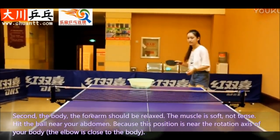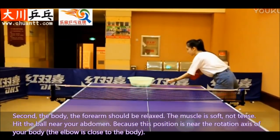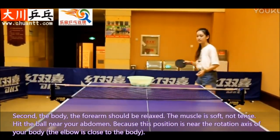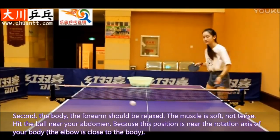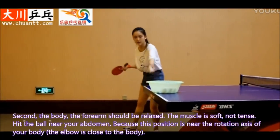Second, the body and forearms should be relaxed. The muscle is soft, not tense. Hit the ball near your abdomen, because this position is near the rotation axis of your body, and the elbow is close to the body.